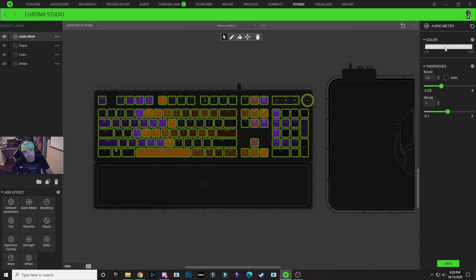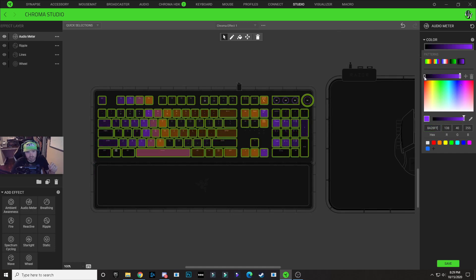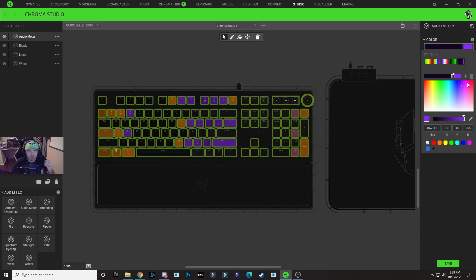With these properties set, click on the color drop down and choose this two node pattern — the black and green one. On the right node, paste in the purple color. On the left node, also paste in that purple color, but drop it down to a darker purple. Now drag the gradient bar up so that at lower audio levels the design is dark, and as audio increases it turns brighter purple. The whole keyboard will light up brighter purple at higher audio levels.